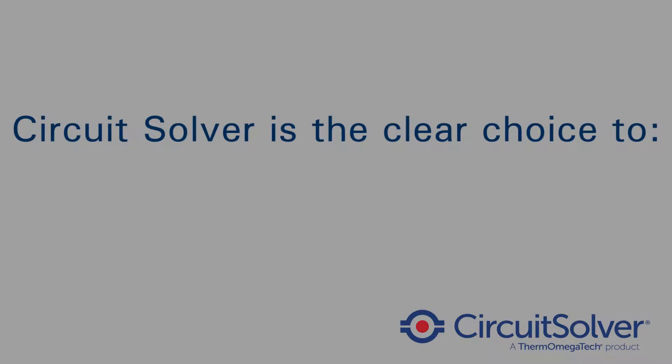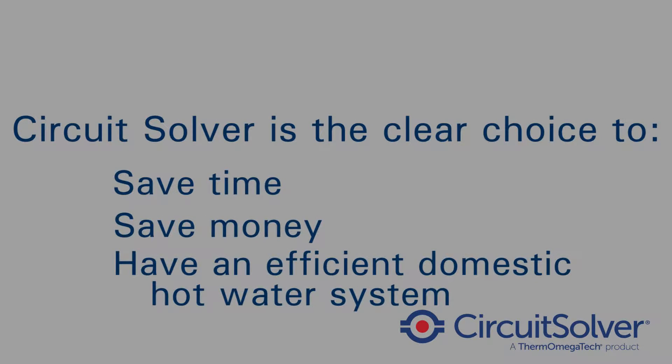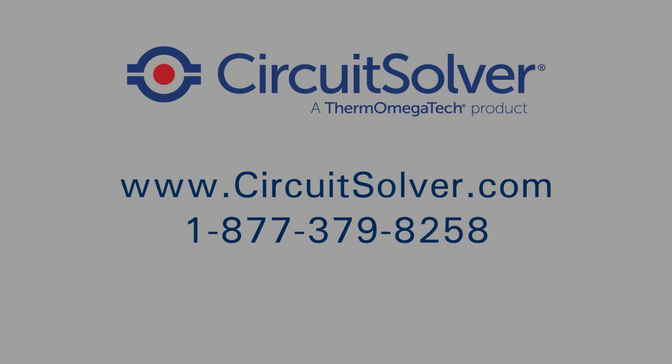Circuit Solver is the clear choice to save time, money, and to have an efficient domestic hot water system. For more information, please visit www.circuitsolver.com or call 1-877-379-8258 to find out how we can optimize your system.